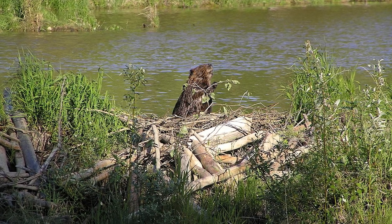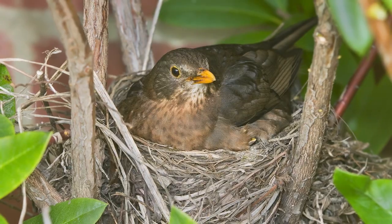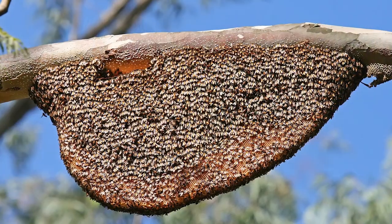Well humans aren't the only architects. We also have animal architects in nature. Beavers build dams, birds build bird nests, and you guessed it, bees build beehives.